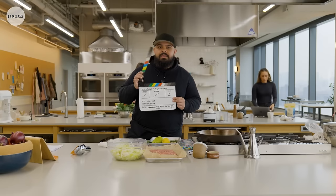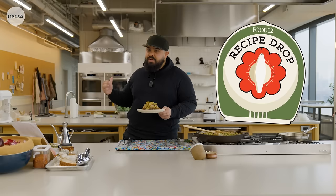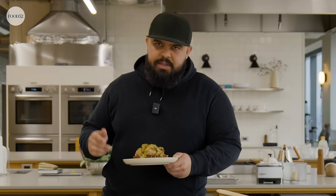Caesar, take one. Hello again, I'm Caesar with the Food52 Test Kitchen, and this is Recipe Drop, where myself and my friends here in the Test Kitchen at Food52 share new recipes with you weekly. And today I have for you sausages with leek and pear gravy.